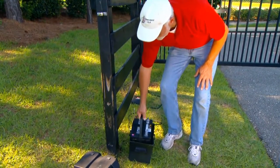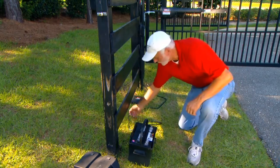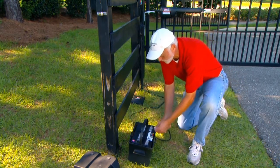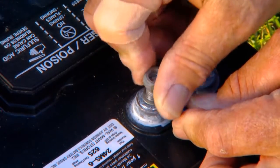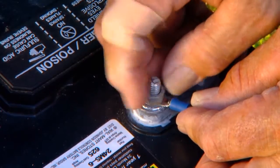Place the battery in a weatherproof case within 6 feet of the control box. Attach the battery harness wires to the terminals of the battery. Be sure to attach the black wire to the negative terminal and the red wire to the positive. Reverse connection will damage the control board.